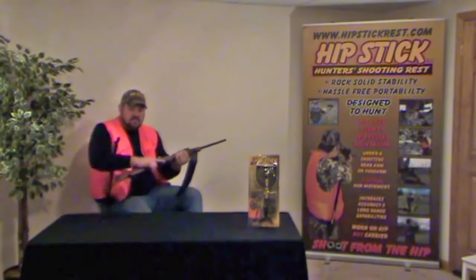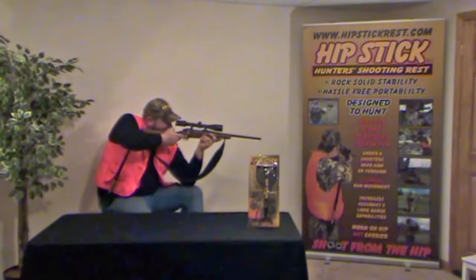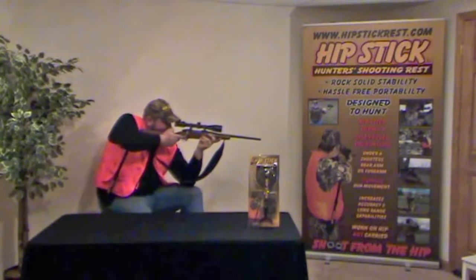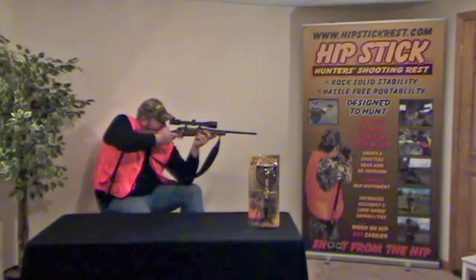Achieving rear arm support while shooting from a sitting position while using a gun or crossbow is equally as easy and creates a rock-solid shooting rest. In both cases, while in a sitting position, the benefit of pre-positioning the shooting rest prior to the shot opportunity is dramatically increased.